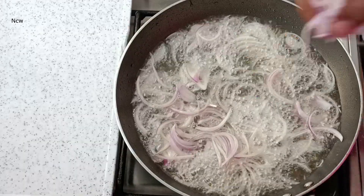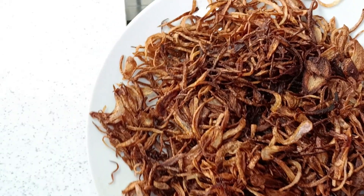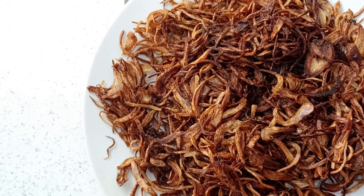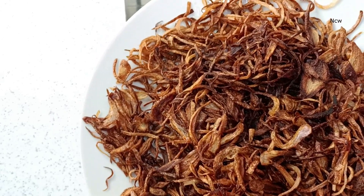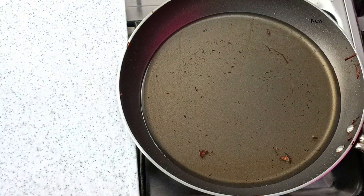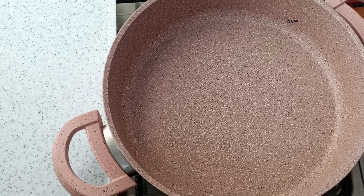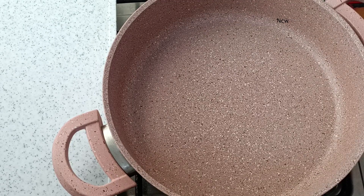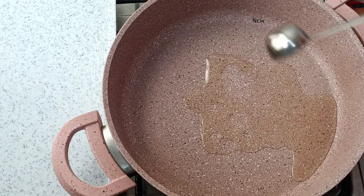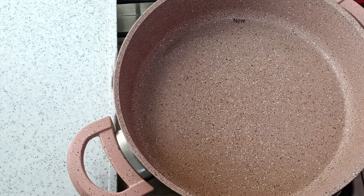Now fry it as well. When we fry it, mix the oil and fry it. Now put chicken sauce and fry it as well. Then fry it.